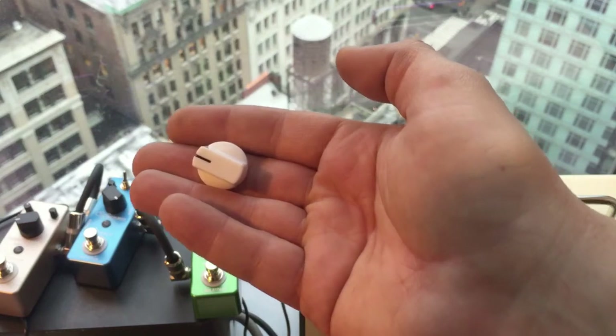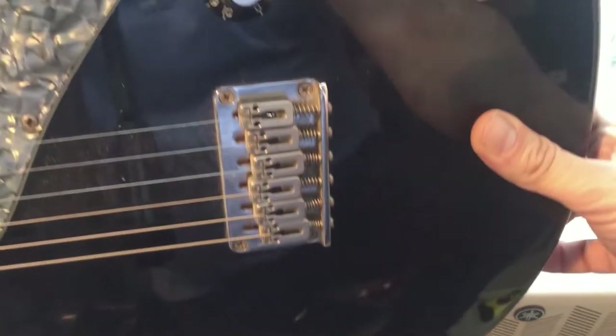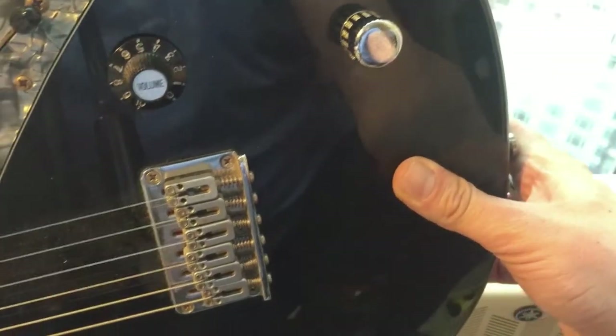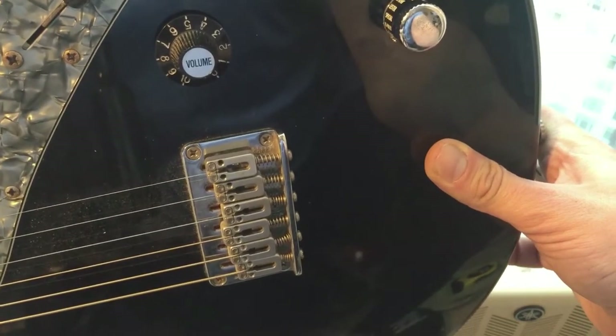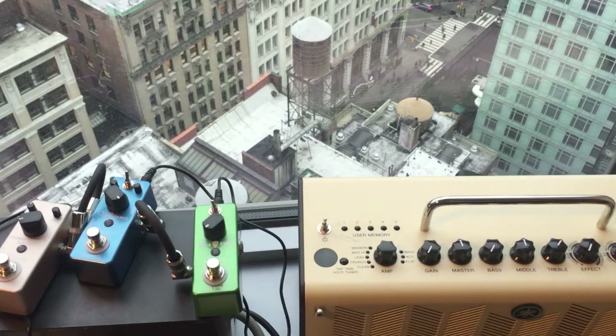So they do work on guitars — at least the Telecaster I have. Let's test out some other guitars I have laying around. This is a Variax, an old Variax. I actually switched the knobs with the Fender Witch Hat knobs on them. Let me take one of these off and see if it fits on here. It fits on the guitar, folks.